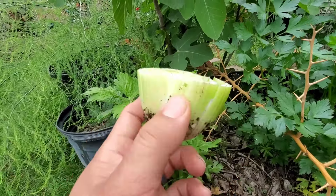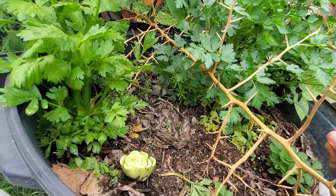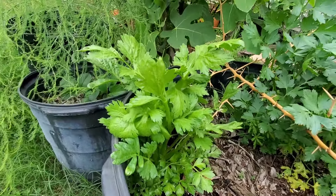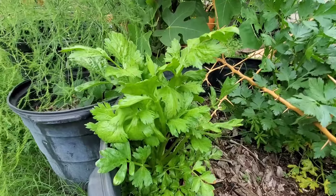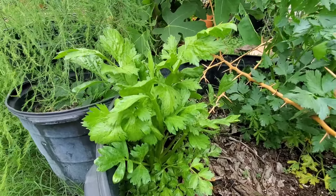Maybe some people don't know about this, but yeah, you can do that with celery. You take used celery that you bought at the grocery store, you plant it right there — you don't even need to dig a hole, you just put it just like that — and the thing is gonna grow roots and give you one more celery out of it. You see, those stalks are decent. Organic stuff is way smaller than what we get at the grocery store, which is grown with herbicides, strong fertilizers, and hormones. I think this is what a natural celery looks like.